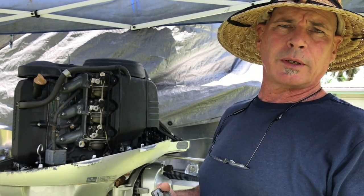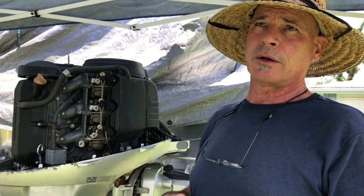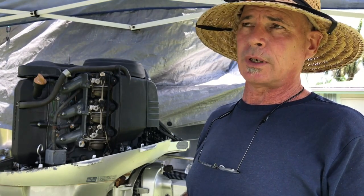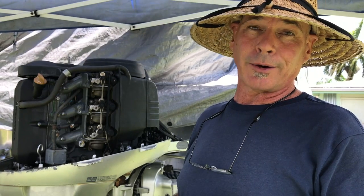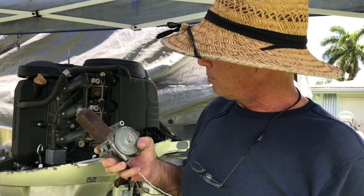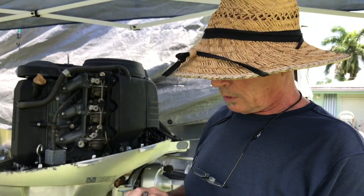I started working in a Honda motorcycle shop back in the early 80s and was amazed at how the technology of the engines and electrical systems were light years ahead of what I'd been used to working on American Iron automobiles. It was a real eye-opener — nearly all this Japanese-made stuff is super dependable, durable, and reliable.